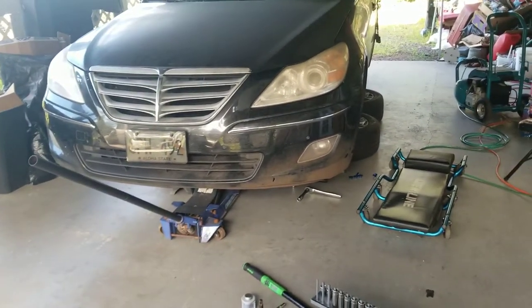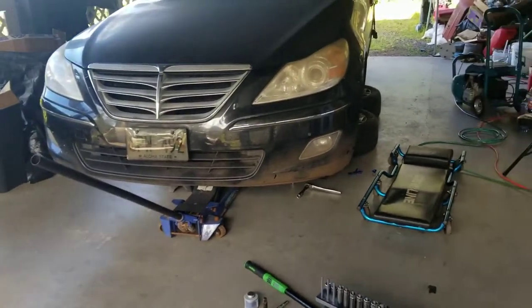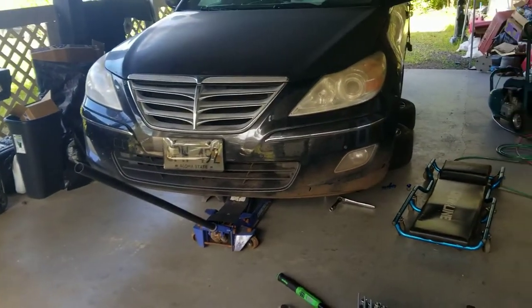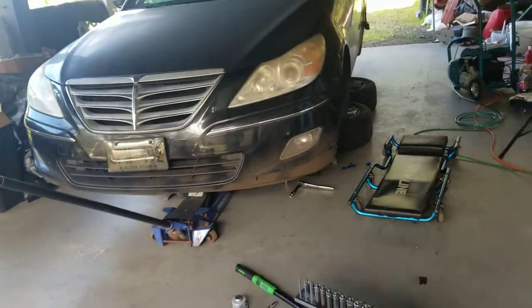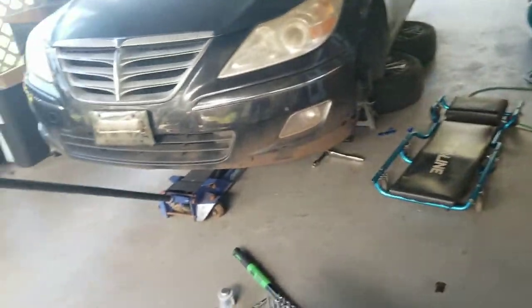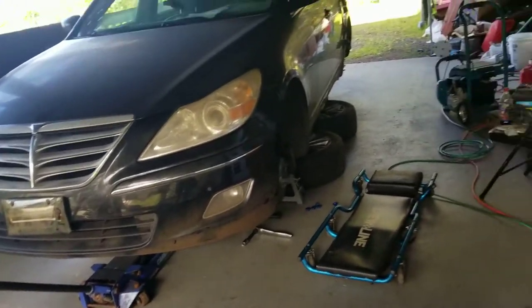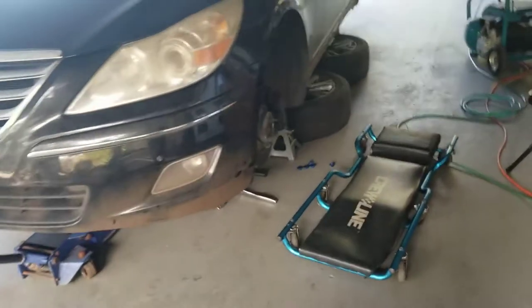The car's dirty because it's in the process of getting the whole suspension rebuilt. I would have washed it before I started but we were having really bad weather and it just wasn't working out, so I just wanted to start on it. It definitely needs a bath, but it has all new suspension on it if you guys want to take a look.